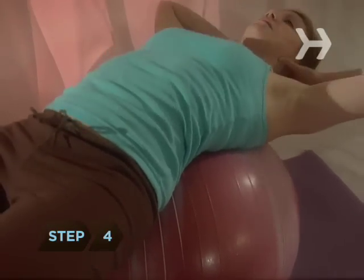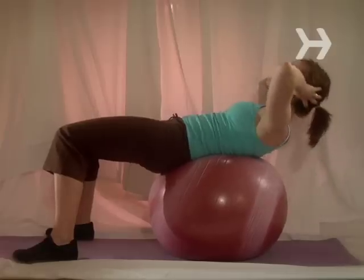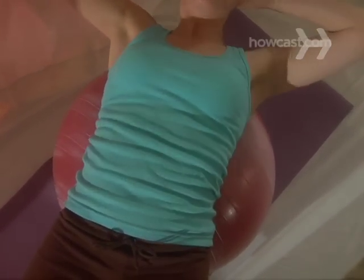Step 4. Get a large exercise ball and do 50 sit-ups every day — 25 in the morning and 25 at night. Besides flattening your tummy, these will also help you be more graceful on your wedding day by strengthening your core.